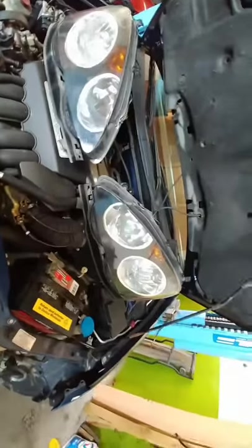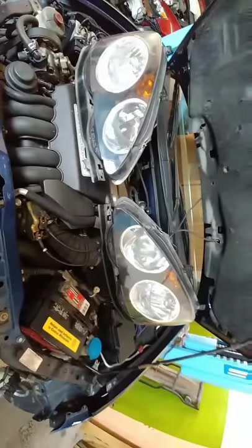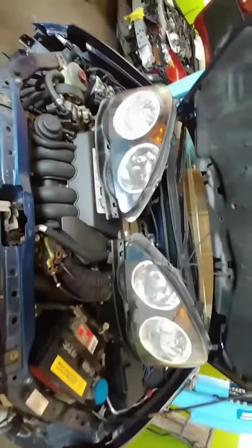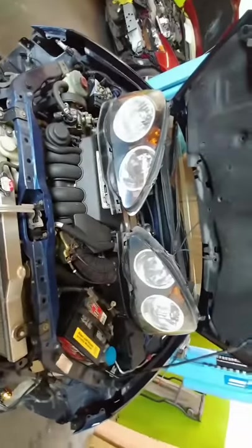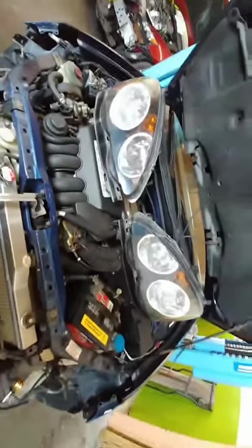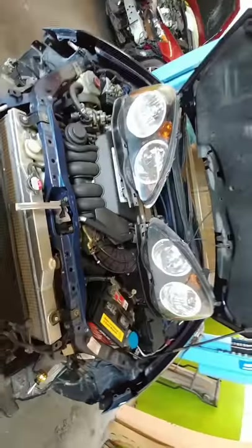Hey, how you doing everyone? This is Let from Green Traffic Automotive, back again with a short video. We're talking about brake and lamp certifications after you've had a car accident but still need to get the car registered.